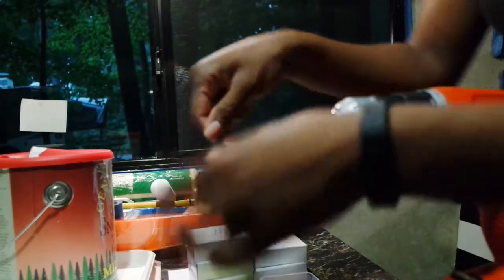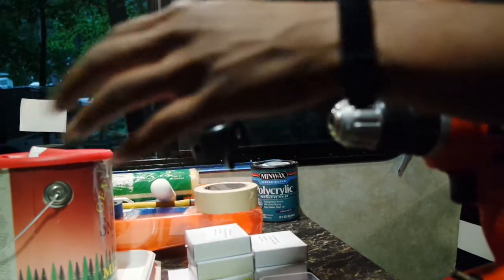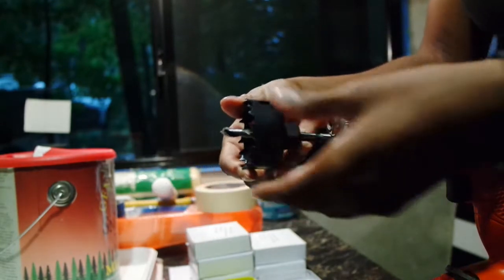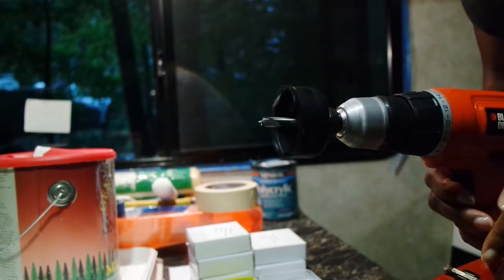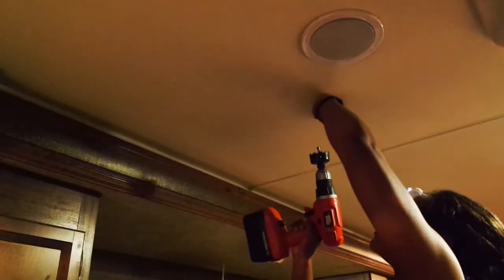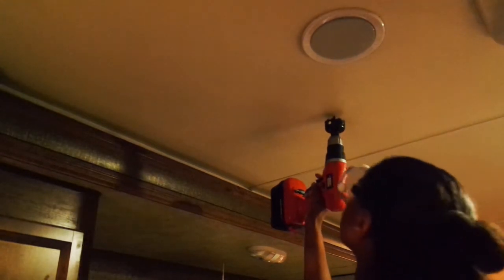Then you just drill a hole into your ceiling. Making the holes was fairly simple — the hard part was actually moving the wires from the ceiling position.